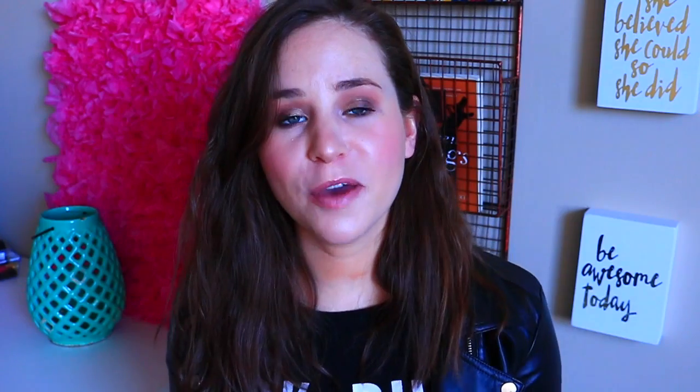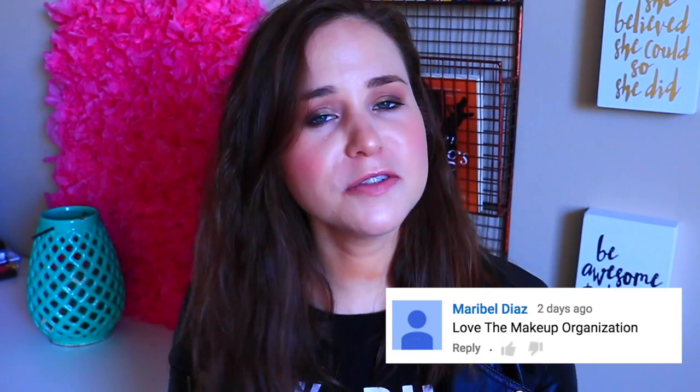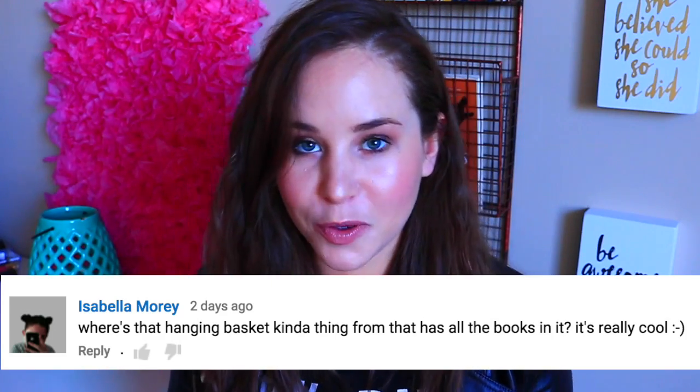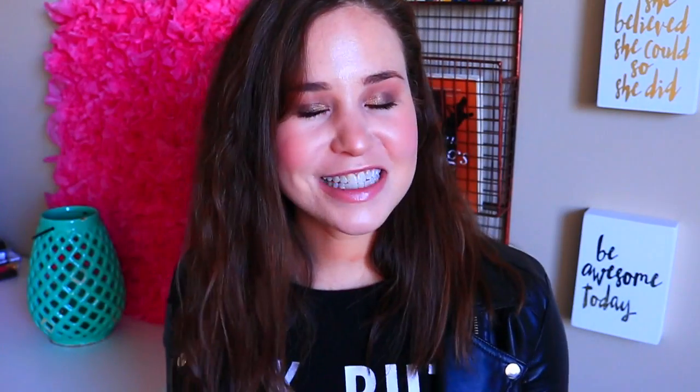Shoutout to Asha Leah Tanney — sorry if I'm not saying your name right — who said this totally helped them. I always see you commenting on my videos, so thank you for supporting me. Shoutout to Maribel Diaz, thank you for watching and I'm glad you liked the makeup idea. And lastly, Isabella Maury asked where the hanging basket with the books is from — she's talking about this rack, and if I see it at Marshall's I will have it linked down below.